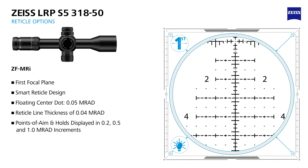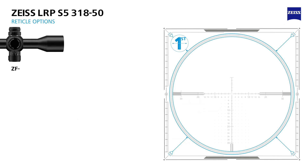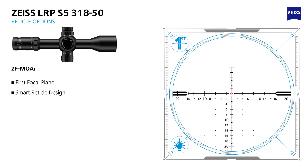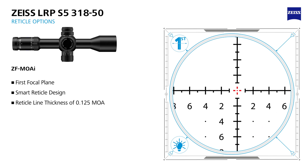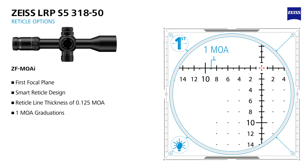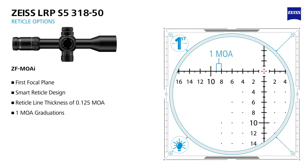The points of aim and holds are represented in two-tenths, half, and whole MRAD increments, and even numbers are displayed for fast and intuitive visual reference. The ZF-MOAI minute-of-angle based smart reticle, with illumination, was designed with precision shooting and long-range hunting in mind. The clean and clutter-free MOA reticle uses hash marks that represent one MOA graduations, and even numbers are displayed for quick and informative visual reference.